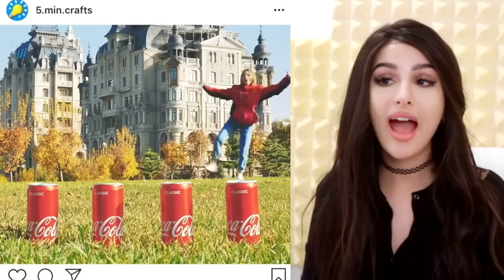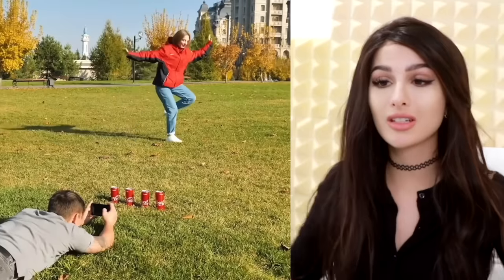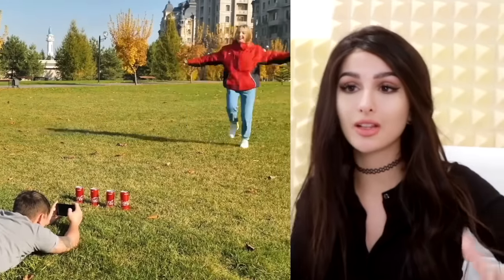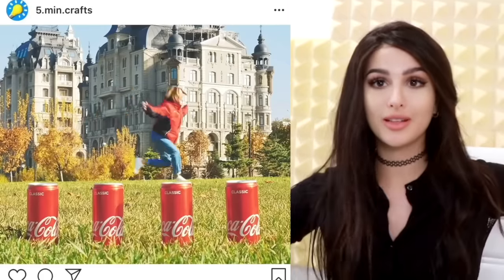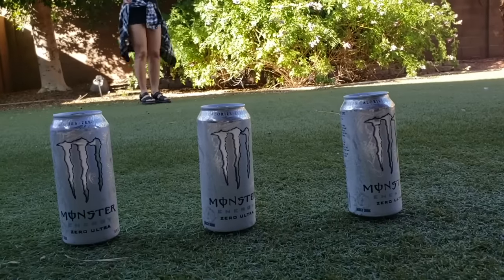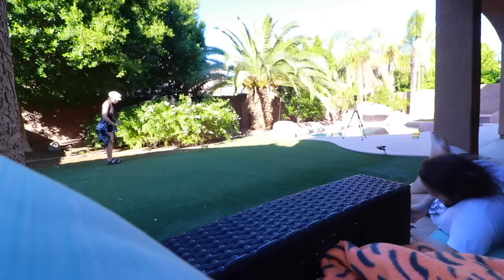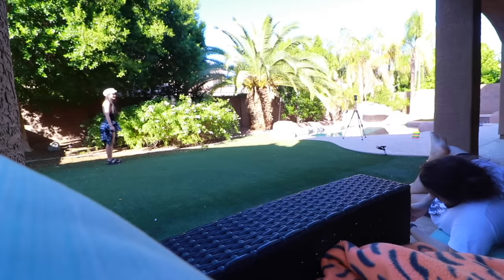I wonder how many takes she had to do to get this one right, or maybe you have to mark it on the ground to make it look like you're walking on the Coke cans. These are like illusions, so you can put any drink — not sponsored by Coke. I'm gonna get some rocks to mark where I have to go. Done — first can, we mark the spot.